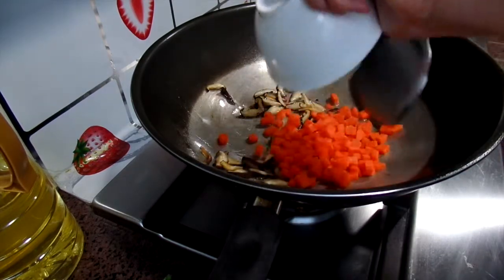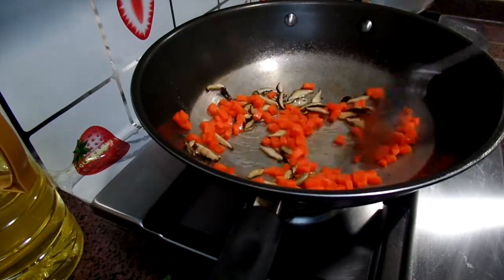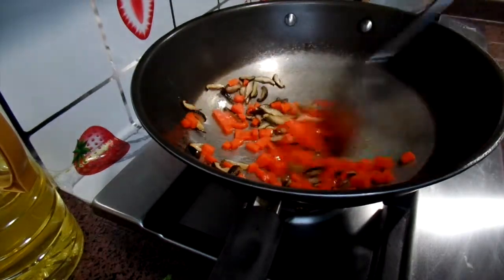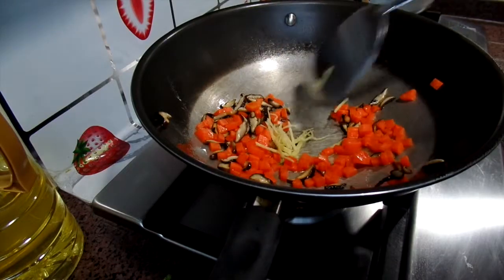Then add the carrots. One important thing about the carrots is that they need to be cut into cubes. Next, you can add some ginger too.